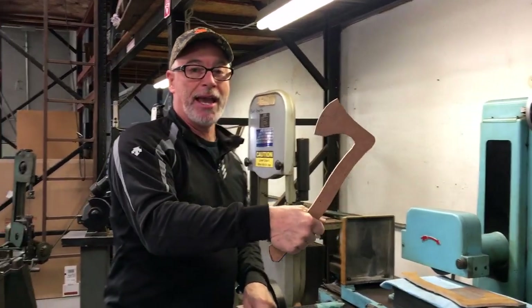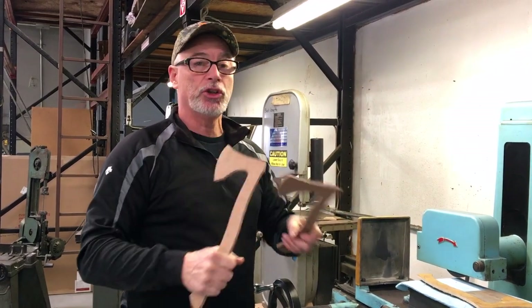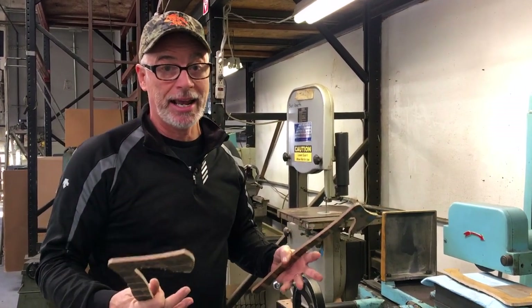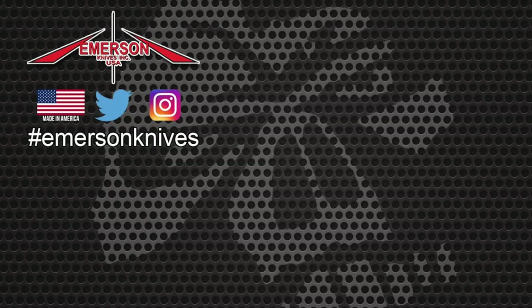I could in effect use it as a hammer, although you never want the blade to face towards you because you can run into problems with that. The Vikings used these in life or death, hand-to-hand combat, so they were pretty good about designing their weapons and making it happen.